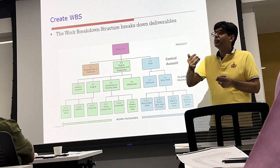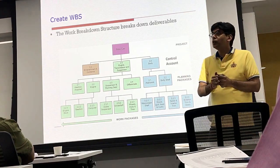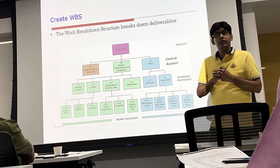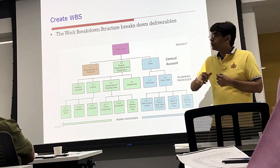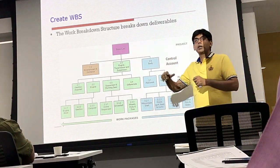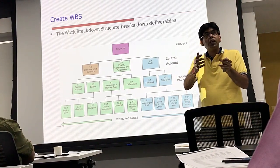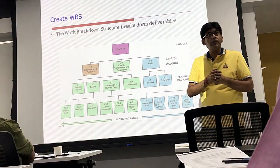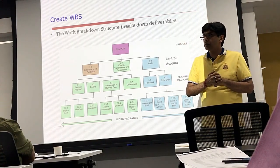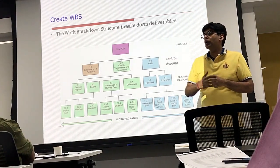A work package owner is also a project manager who is doing a small scope of work. If you understand this whole structure, what we are doing is breaking a big statement of work into smaller statements of work. Now there is another concept which is very important from an understanding standpoint: control account.